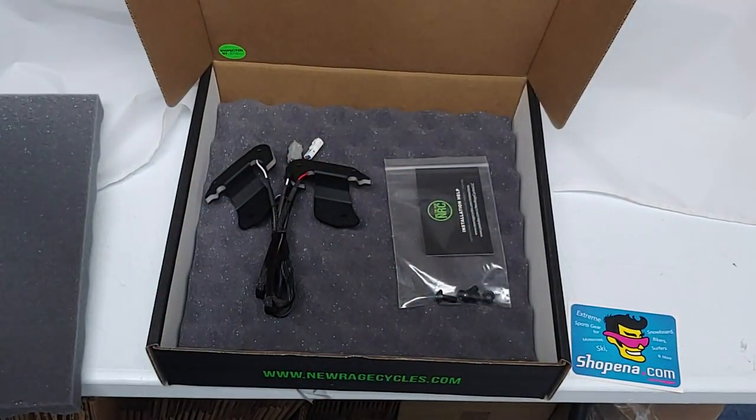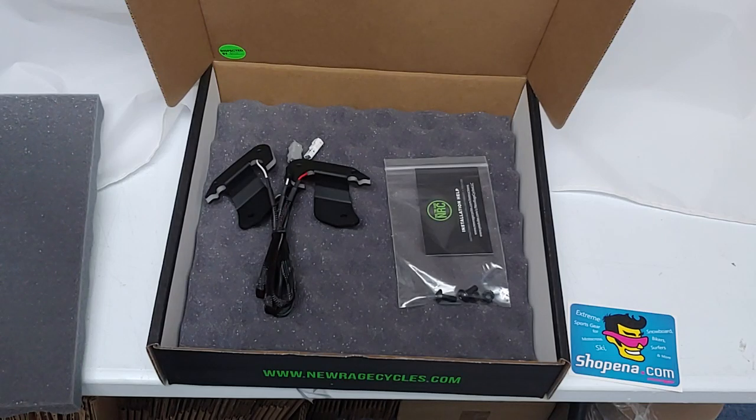This kit is completely plug and play, so no cutting, splicing, or drilling is required. The turn signals will flash at the proper speed, so no additional modules are required.